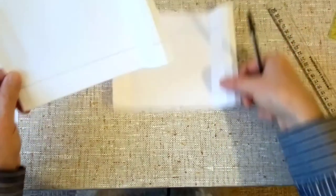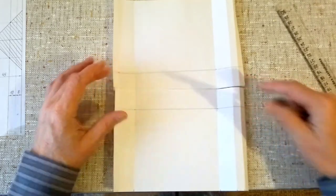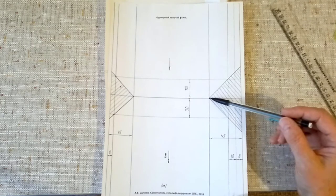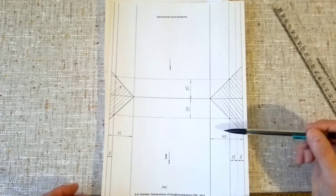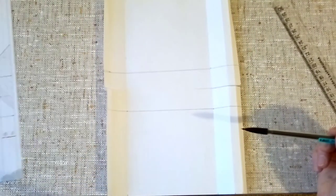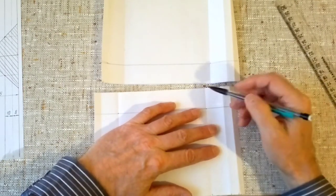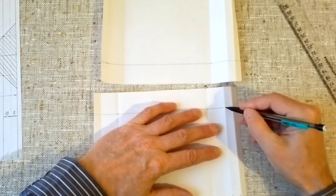Next we combine these two panels and recall how to find our reference points. For the lower panel, the first reference point is this one, and the second point is a bit lower — this one. Remember that the edge here is 45 mm; in German it is called Oberfalz. The first point — here it is — and the second point — here it is.